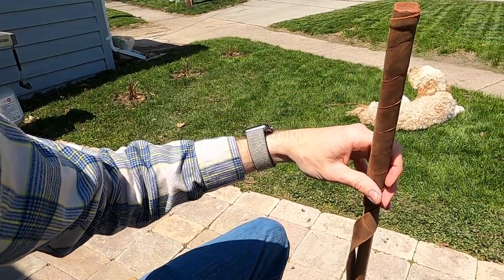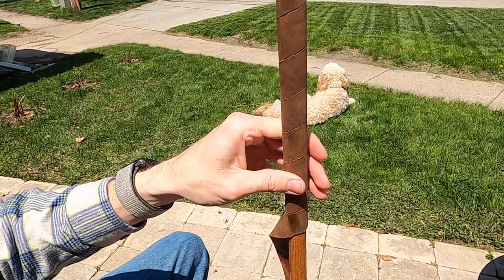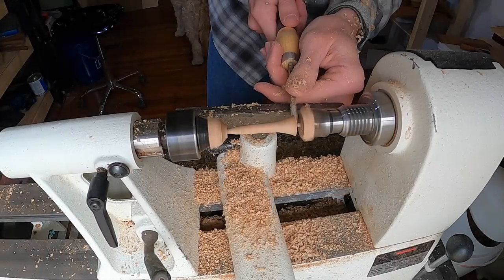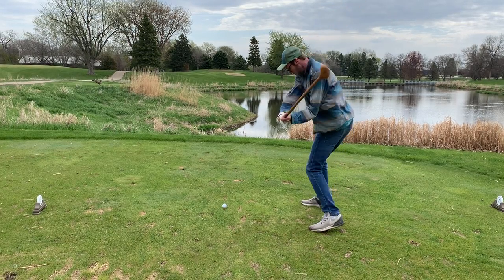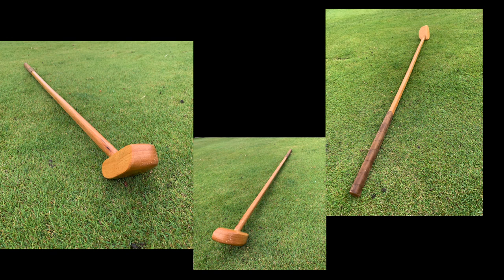And that'll just about do it for the Wooden Golf Club project. I also made myself a leather golf head cover, a wooden tee, and a wooden ball, but we'll see that in another project video in about two weeks' time. For now, here's a little teaser of me hitting a golf ball with the wooden club. If you enjoyed this week's video, I'd appreciate a like, and if you want to see the golf club accessories video when it comes out, subscribing is the best way to see it.